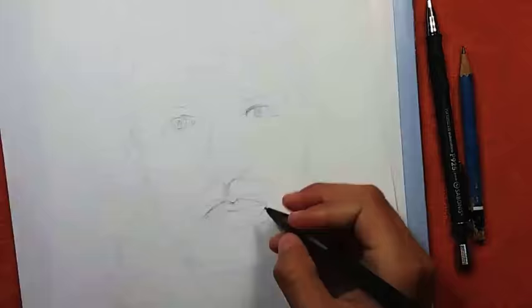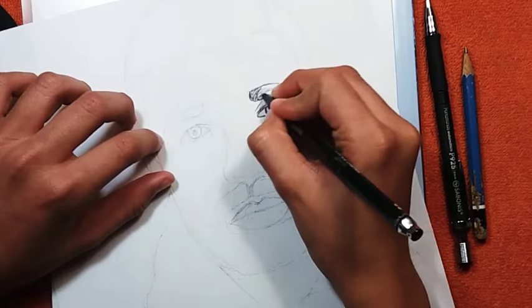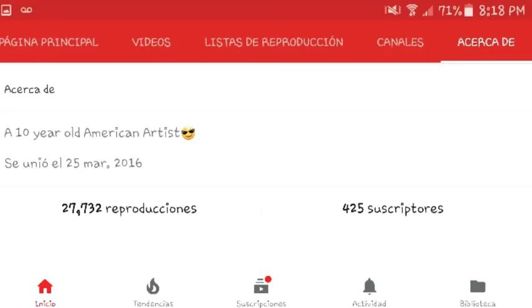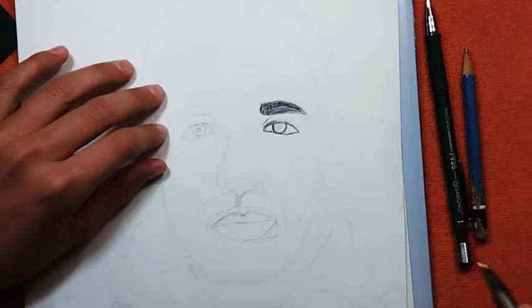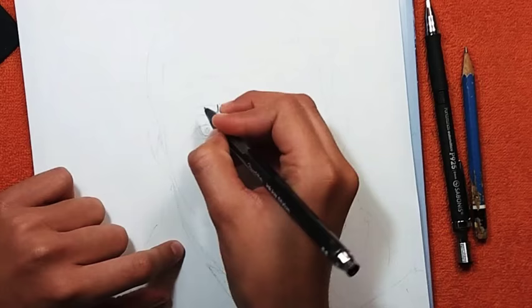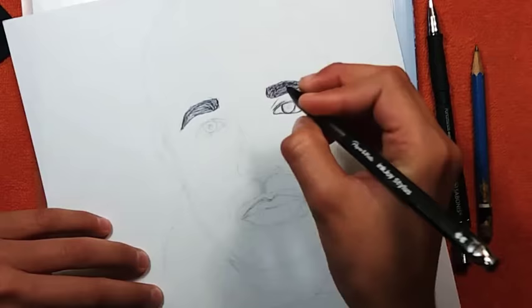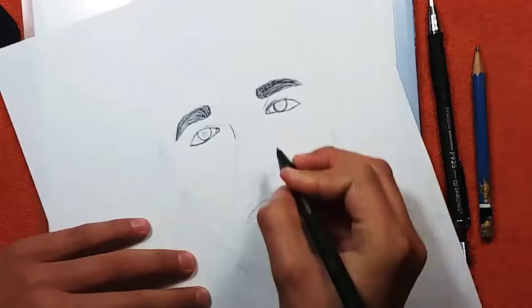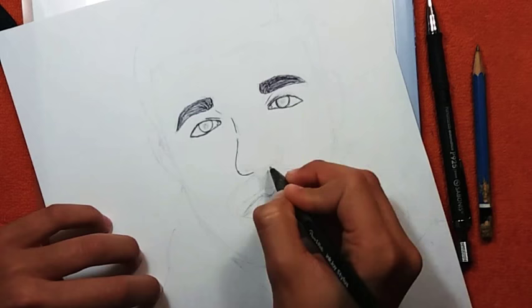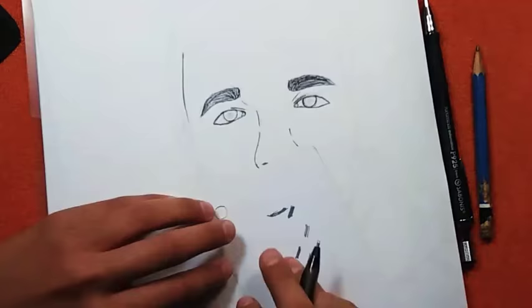Hey guys, welcome back to another video. This video is special because it's a collab with JD Hurd, also known as a 10-year-old American artist. We've prepared something for you guys — we were thinking it was either an art style swap or who drew it better. As you can see in the title, we chose an art style swap, and we are going to draw Drake.